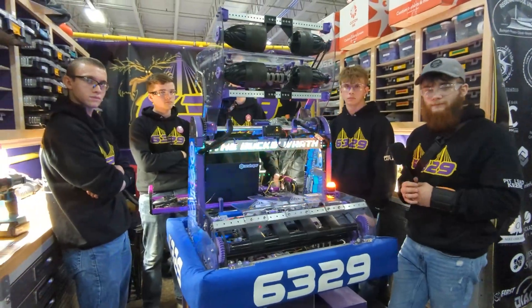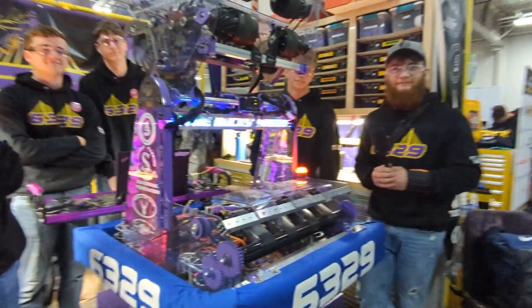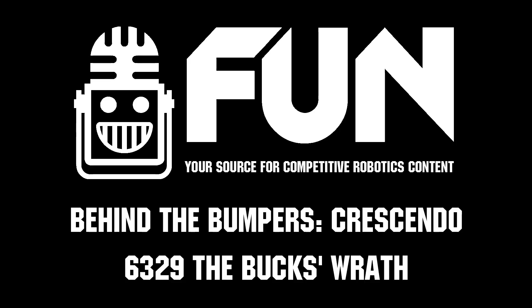Well, that is very cool. Thank you, 6329. Good luck on the field out there, and we'll see how you guys do at this event and probably at the World Championship.